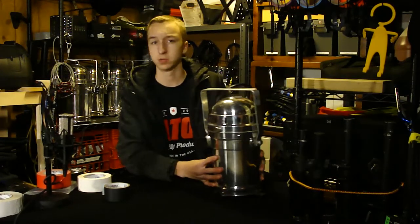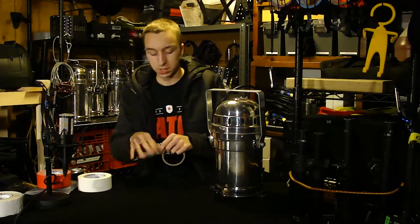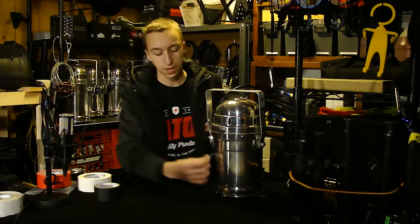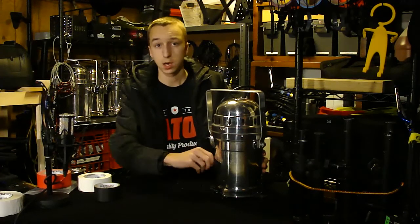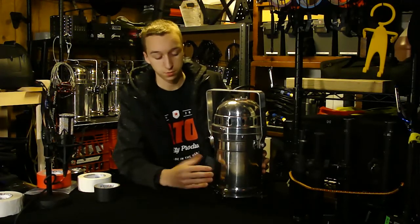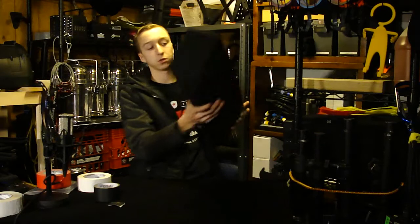The next surface is metal — this is a par can that's metal. Of course this one gets super hot so I would never put gaff tape on it, but in case you wanted to label a fixture or something else that's metal, you can put gaff tape right on cold metal and it sticks beautifully. It doesn't come off easily when it's on there, and once you go to take it off it removes clean with no adhesion or stickiness left on it.